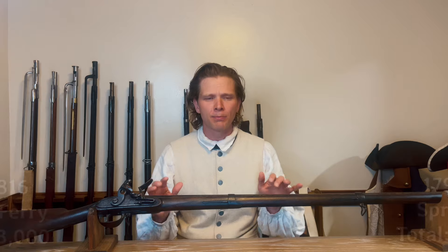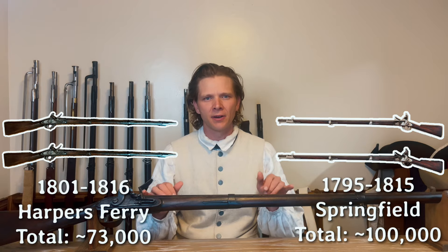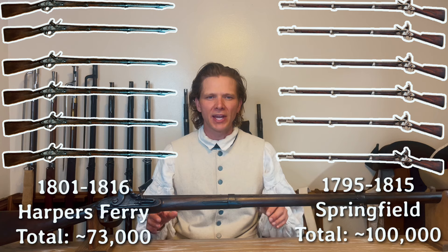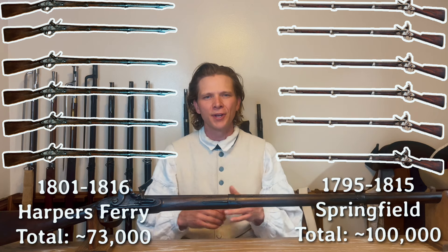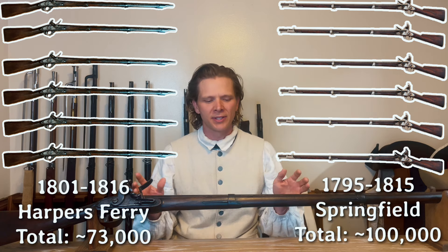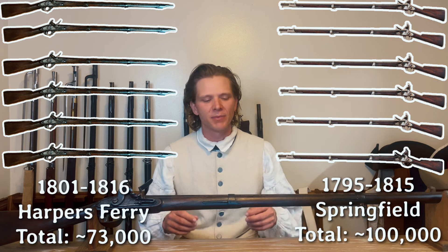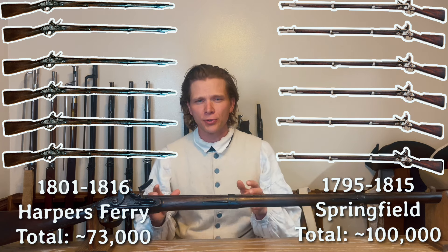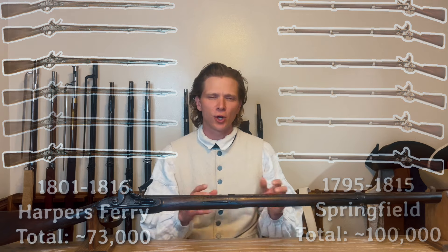Springfield and Harper's Ferry were both the federal arsenals and they were both pumping out thousands of these guns, but while they shared the same root system, they actually had two sort of separate production branches, leaving basically their own unique species of musket. The Springfield Armory actually produced four different types, and Harper's Ferry produced three, giving you a total of seven different Charleville pattern types produced at the federal arsenals.